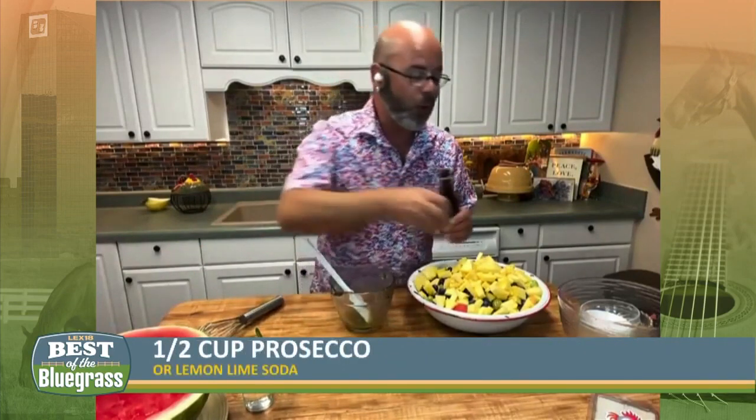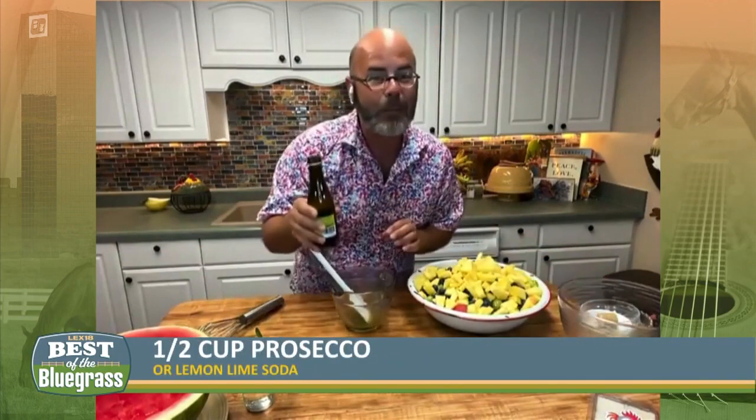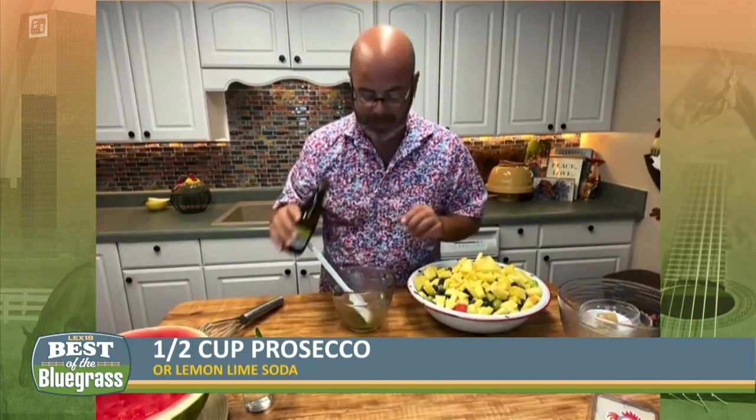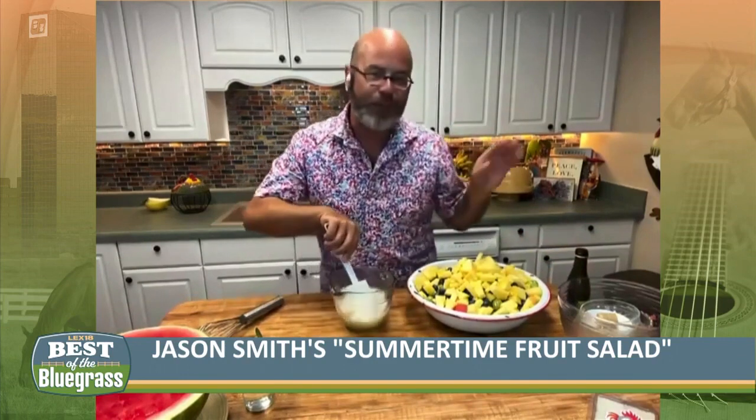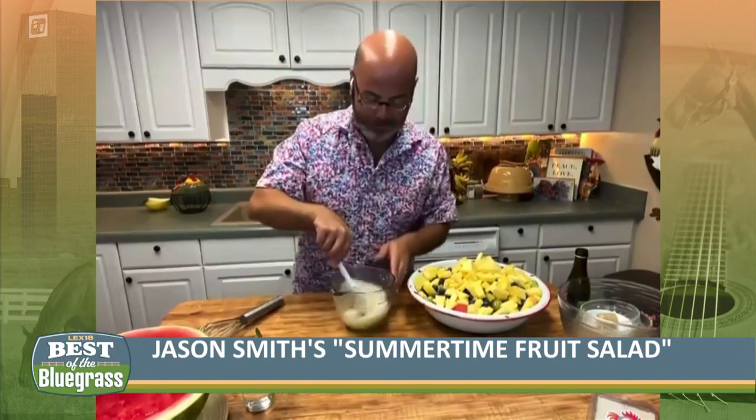Now the kicker here is a little bit of Prosecco. Prosecco is one of those things that's a little bit fizzy. And if you don't want to use the Prosecco, you can use a lemon lime soda. But I'm just going to use about a half a cup like the recipe says. And if you get a little more honey, it's all right. It's summertime — we need a good fizzy fruit salad to eat by the pool.